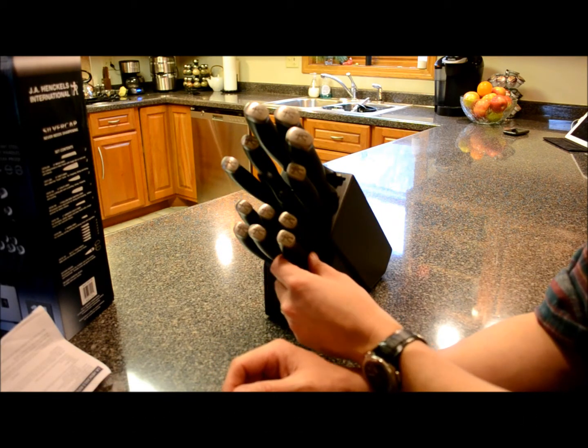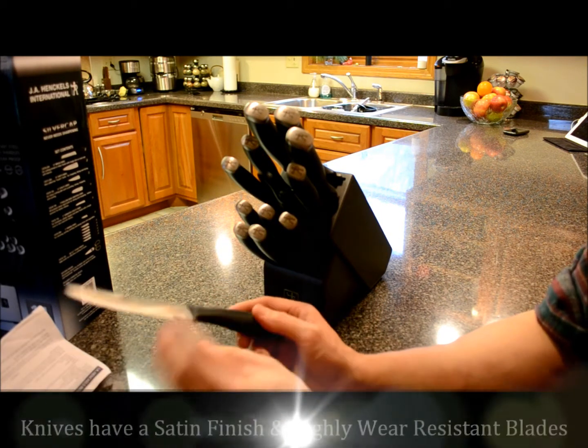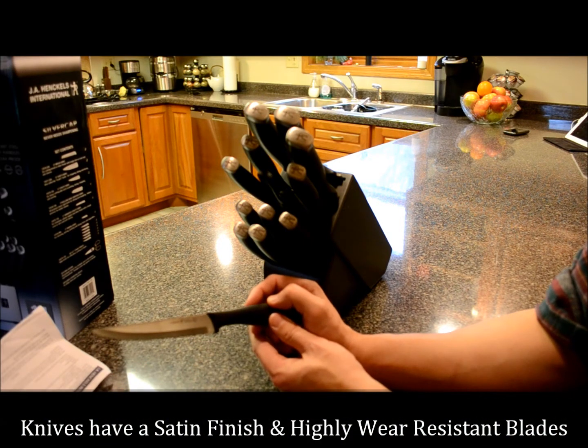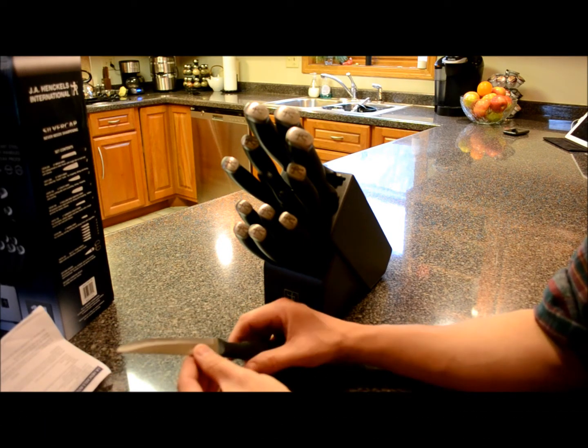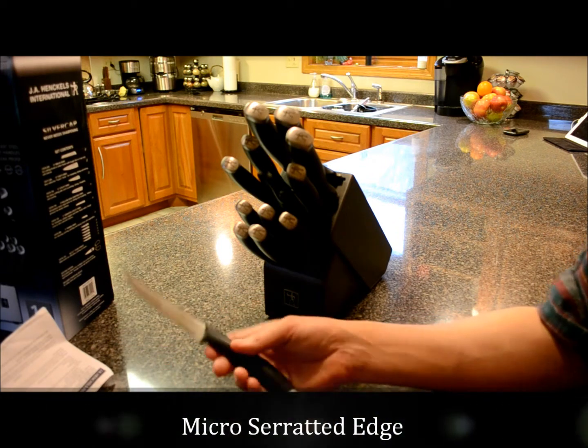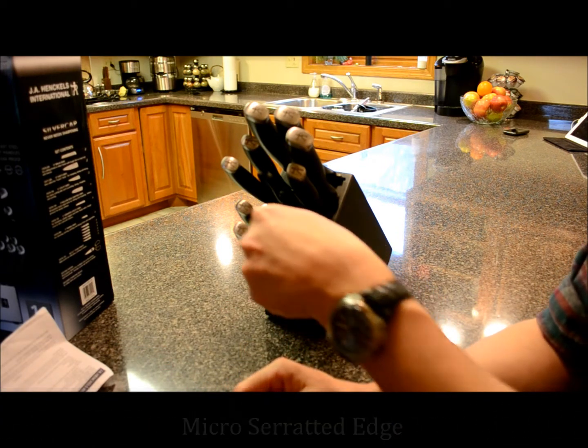We've got the steak knives — basically six of these four-and-a-half-inch steak knives. It's a table knife for effortless cutting of meat. It's serrated in the middle with a sharp tip and a sharp base. Good balance. I like them. Six of those.